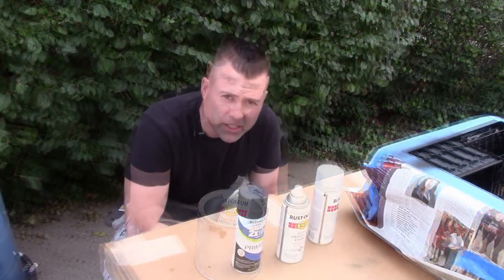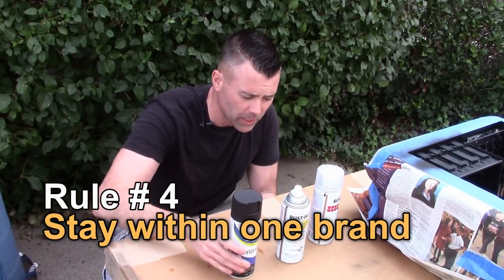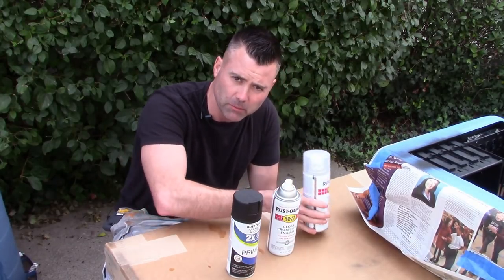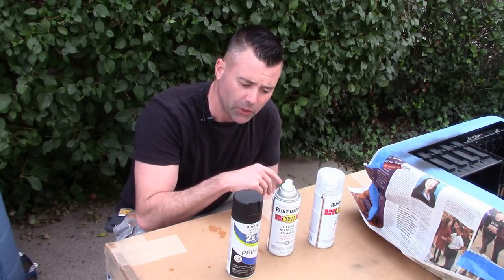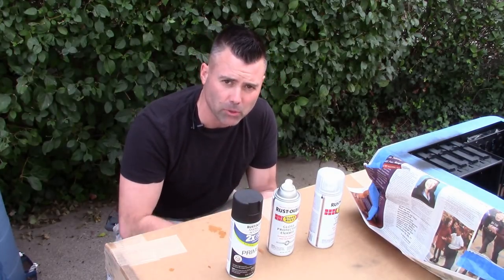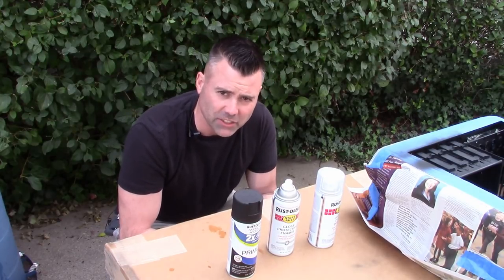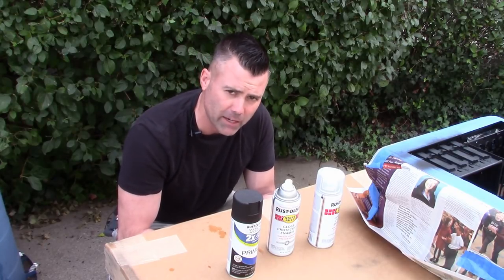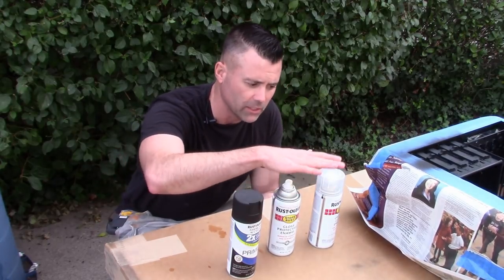A really good rule of thumb is to stay within one brand. I started with some Rust-Oleum primer, I'm going to use some Rust-Oleum metallic gold, and then some Rust-Oleum clear. Also, if you're using enamel, make sure you use enamel clear coat; if you're using acrylic, try to use an acrylic clear coat. This will save you a lot of problems down the line because of compatibility issues when you try to use two different brands. The easiest rule of thumb is when you buy paint for your project, try to stay within the same brand all the way from prep to color to clear coat.